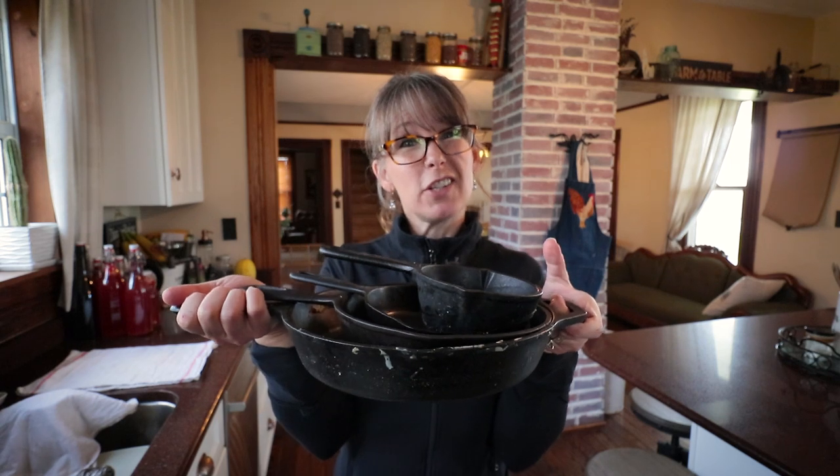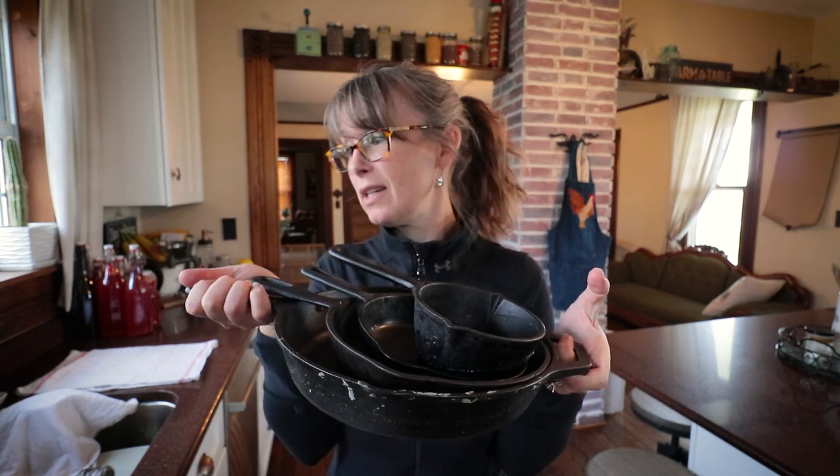Hey friends, Rachel here at 1870s Homestead. A viewer asked after I made the chicken pot pie: how do you clean your cast iron? So I'm going to show you — not necessarily how to season it, but how I maintain everyday use of cast iron cooking. We primarily cook only in cast iron unless I need to boil something. It's my way to do it; there are lots of ways, but I'll just show you a few examples.